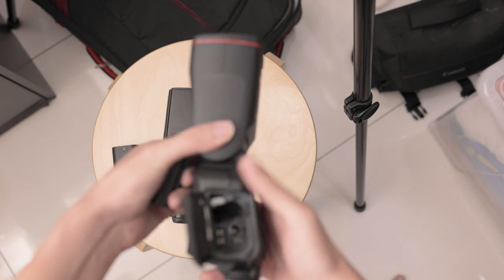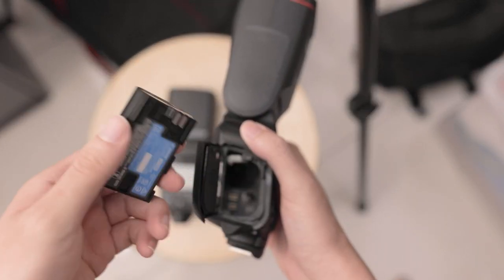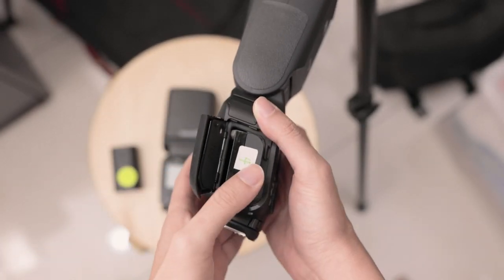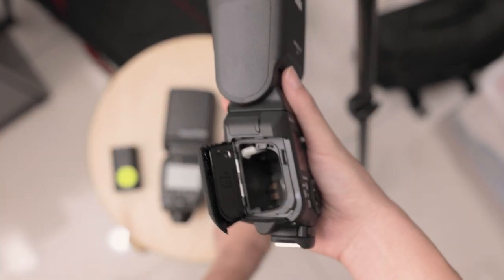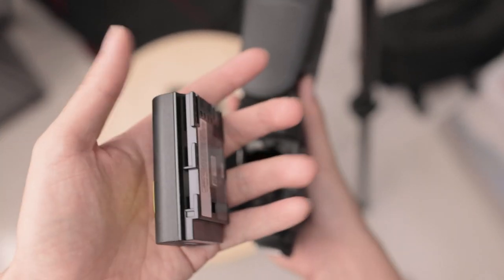Let's just quickly try it out right now. This is the LP-E6N - the one that goes in your camera - and although it looks like it fits, it doesn't; you physically can't get it all the way in, there's something blocking it. And just to show you that the proper battery does go in - this is the flash battery, the longer one - you just put it in and it goes right in.